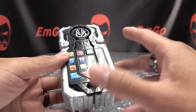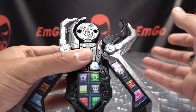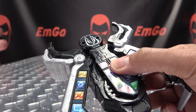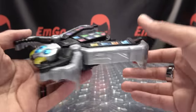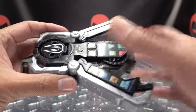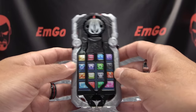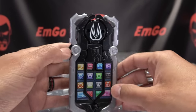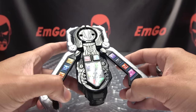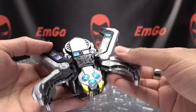Now one thing to note is that when you're going into spider mode, there's only one section that actually affects the noises. That doesn't do anything, that doesn't do anything, this one does not do anything — this is the only one that affects the noises. Spider mode. And now it's in spider mode. Of course you can rotate this, and there you have the full-on spider mode. Spider mode is a lot louder. So yeah, there it is in spider mode.